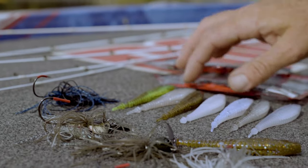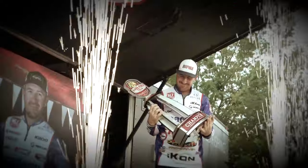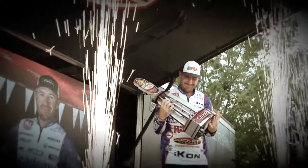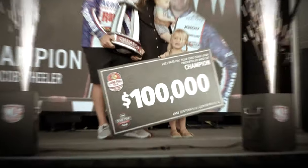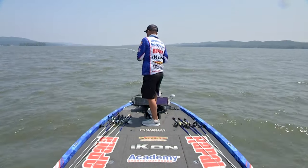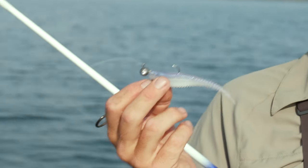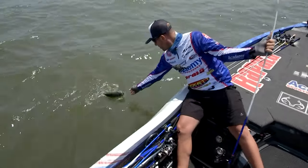Bass change. They adapt to their surroundings. They get used to certain baits. I won a major tournament this season — the BPT on Guntersville, fishing community holes. 19 out of 20 bass I caught were all on the Freeloader. It was something crazy. It's just insane.